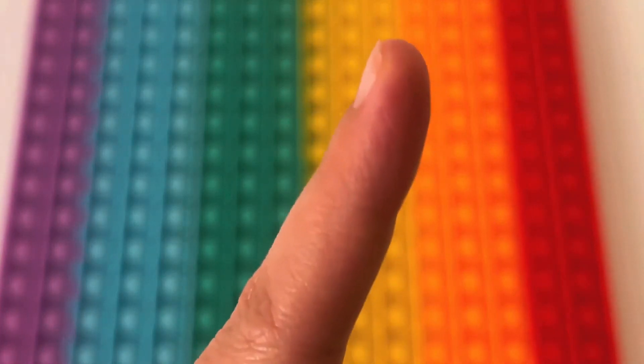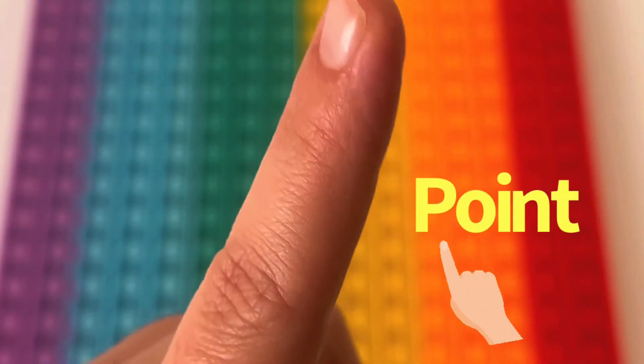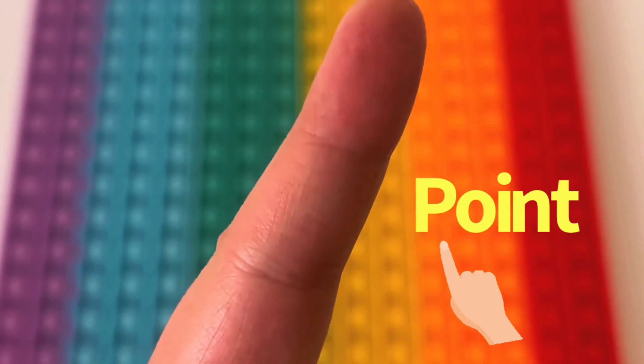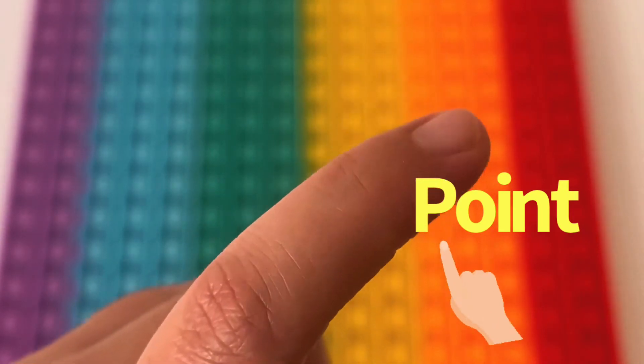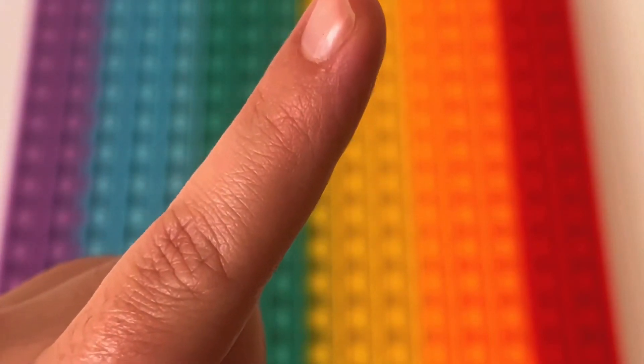Where is pointer? Where is pointer? Here I am. Here I am. We use our pointer finger to point to the things that we want and see.